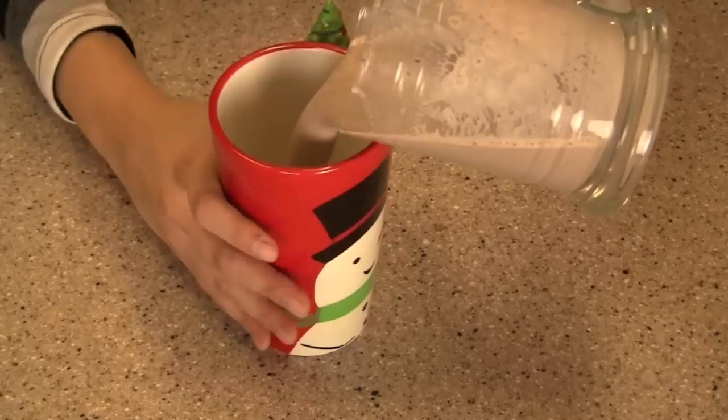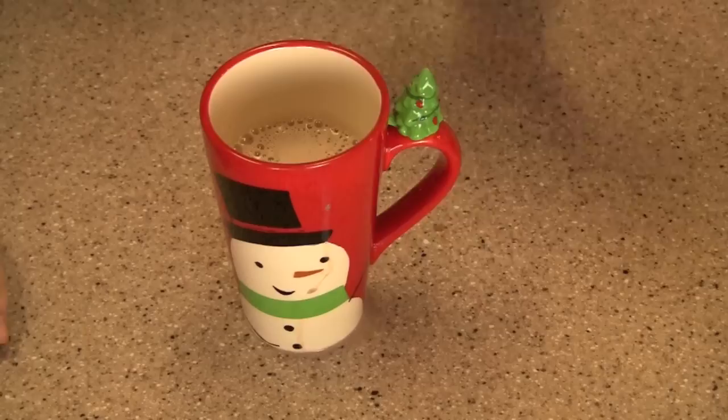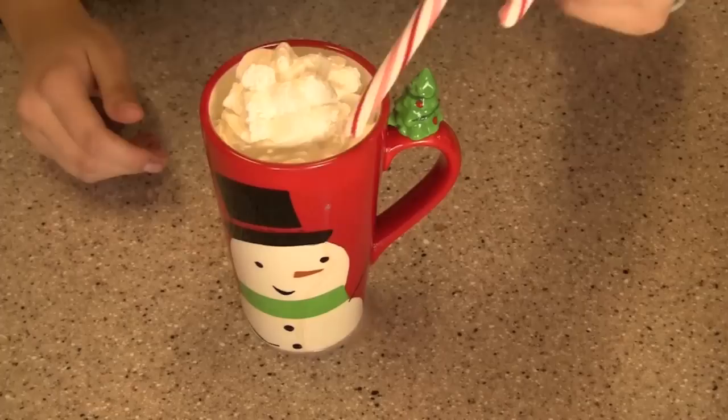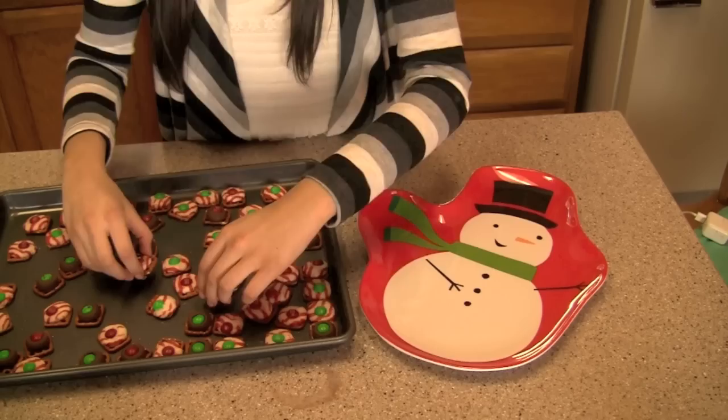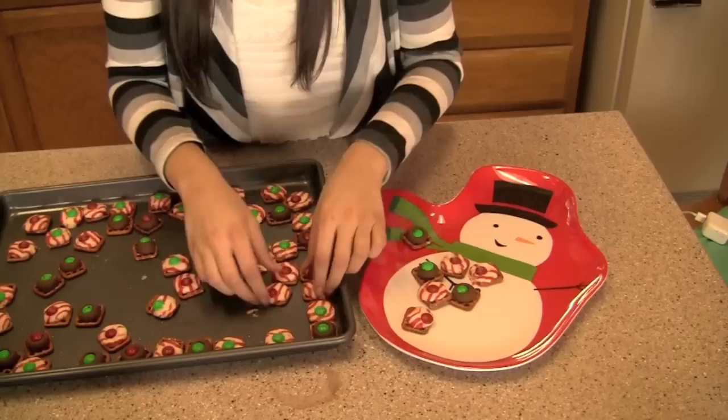Now pour your hot chocolate into a really cute Christmas mug, top it off with some whipped cream, a candy cane, and a few little candy cane bits — and this is your finished peppermint hot chocolate. It is so yummy and so warm. The pretzel M&M kisses should be done too, so take those out of the fridge. The chocolate is hardened and they look amazing, so move them onto a cute Christmas plate for serving.